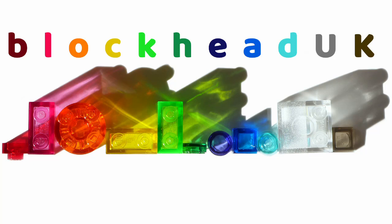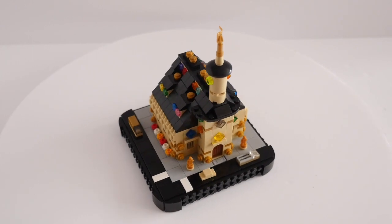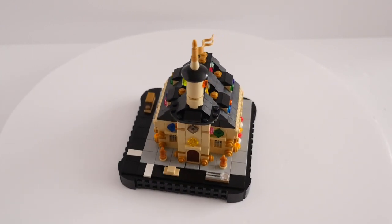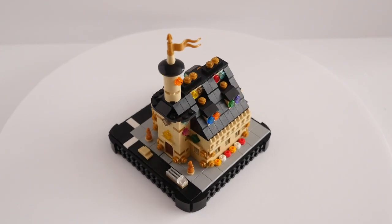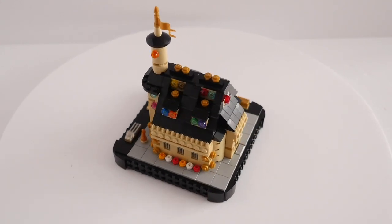Hello folks, Kaz here from Blockhead UK. Micropolis already has one church, St Octavius, which is built in a modern style and features an eight-sided shape with large stained glass windows all around.